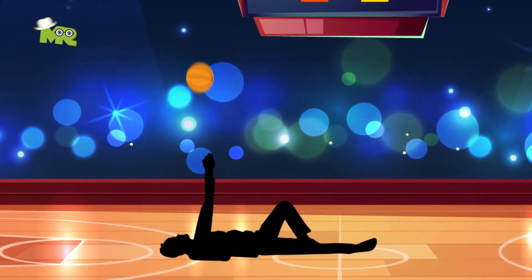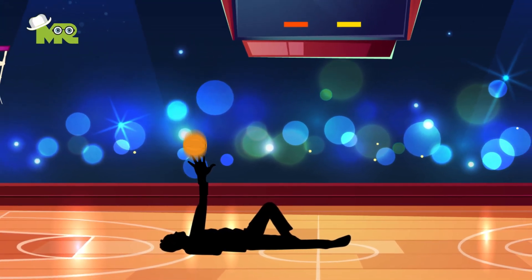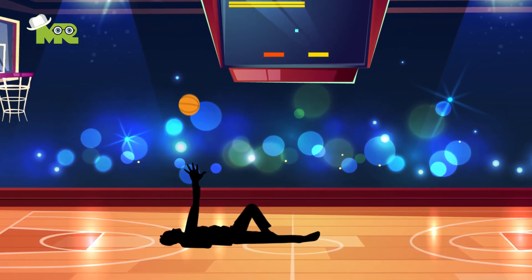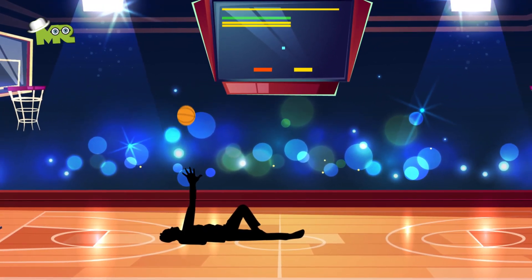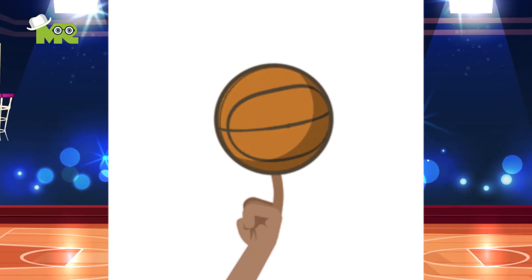Flick your wrist and follow the ball to roll off the tips of your fingers on your shooting hand. Use your off-hand to guide the ball and not to shoot it. Your goal is to shoot the ball with a good backspin so that it lands right back in your hands.